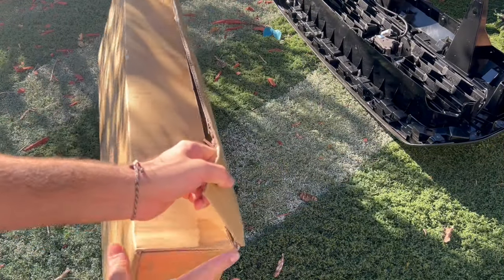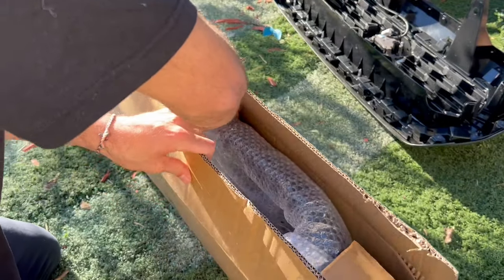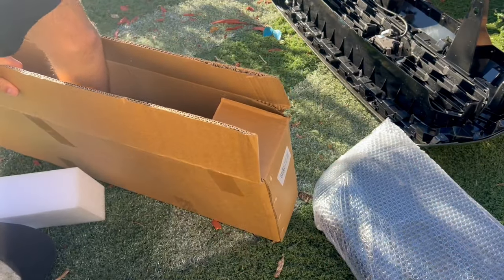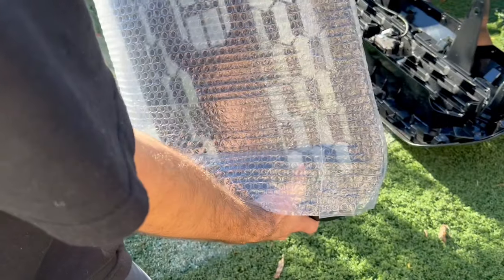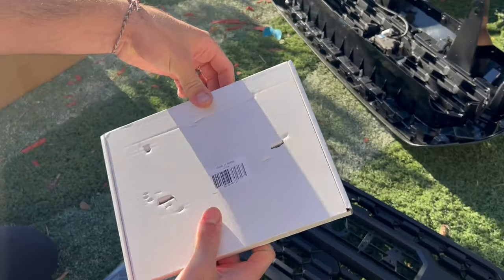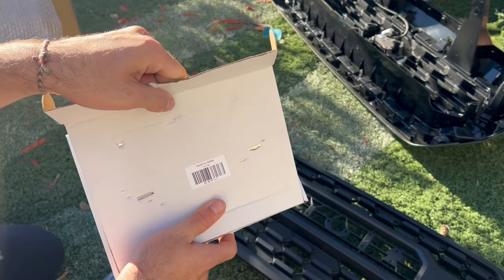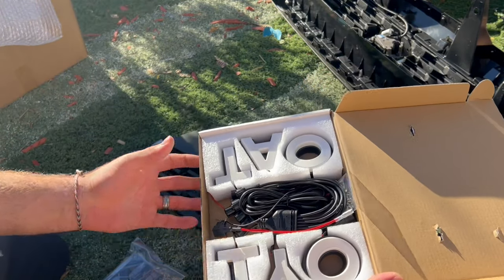Here is the new grill that we're going to be installing, and this one is a little different than what we're used to. Here's the grill itself, and here are the sensors and parts. Normally right here would go the Toyota letters, but in this case the letters we're going to be putting in are actually going to light up — so let's check this out.